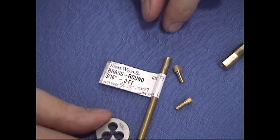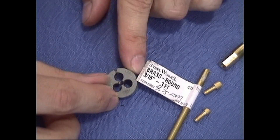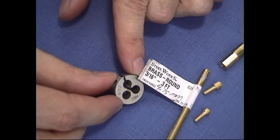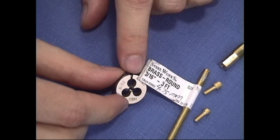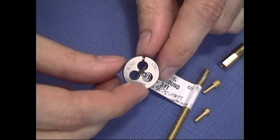At the same time, we're going to need one of these dies — this is a number 6 by 32 threads per inch. You can see it's marked '6 by 32' right there, just like our tap was also marked.